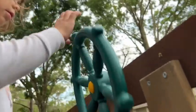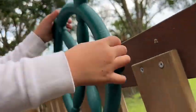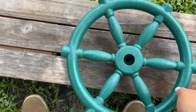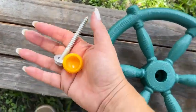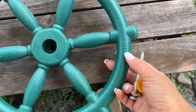Hey everyone, it's Paola from WTI and we just installed this pirate wheel on my kids' playground. It was really easy and look how fun this is! The wheel itself is 12 inches in diameter and it's made out of a very weather-resistant material.